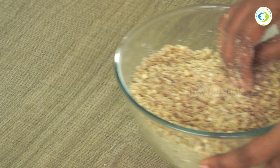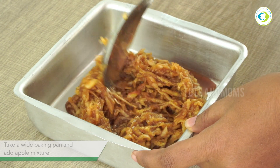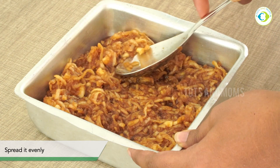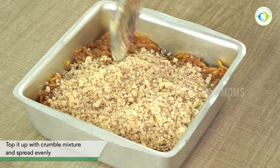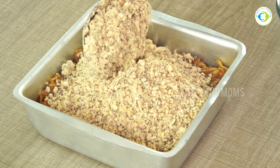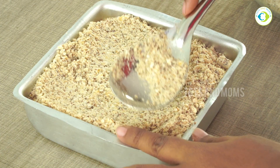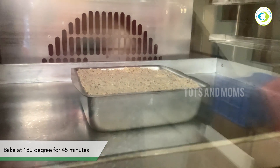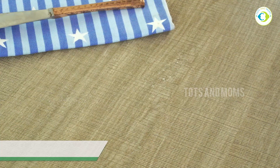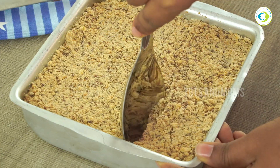Now we will prepare for baking. We are spreading the mixture in a pan. You will need a wide pan — a bigger bowl will work better. We will layer it and put it in the oven for about 45 minutes at 180 degrees.